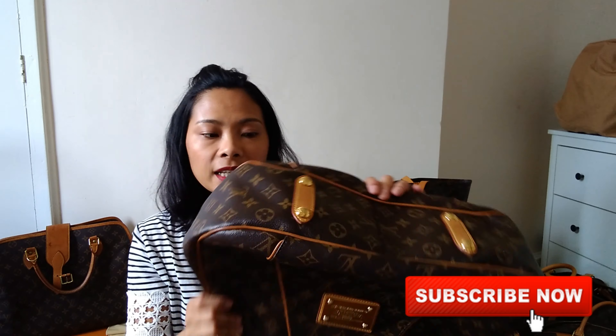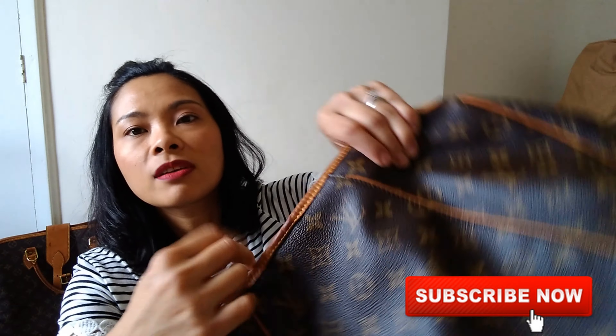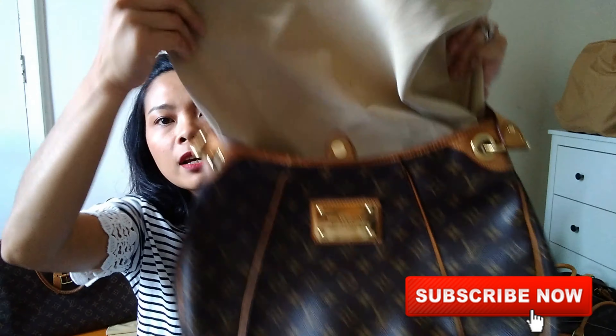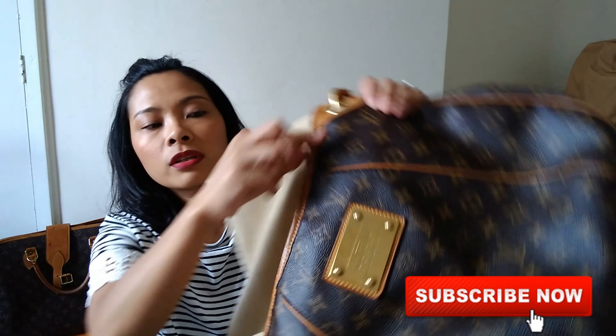I didn't want to put the Galliera in the washing machine last night since I only had this one to wash, so I just rinsed it and washed the lining. Now it smells really good — no more smell — and the canvas smells good too. It's got some watermarks here because it's still drying, but it's fine and I'm really happy with it.